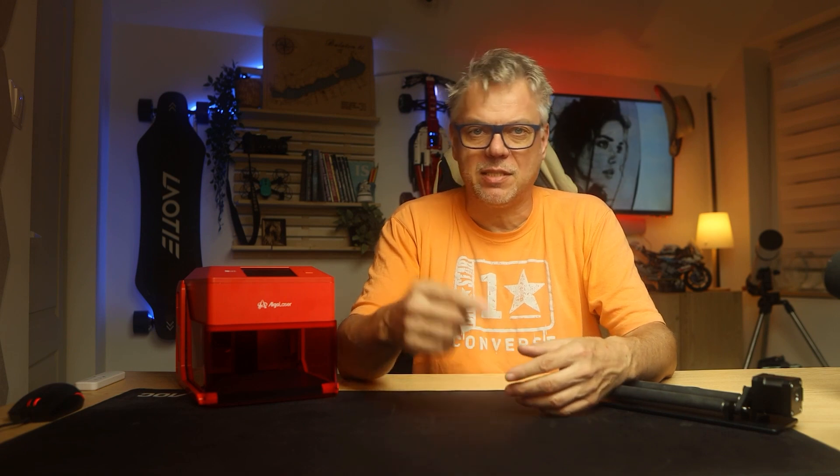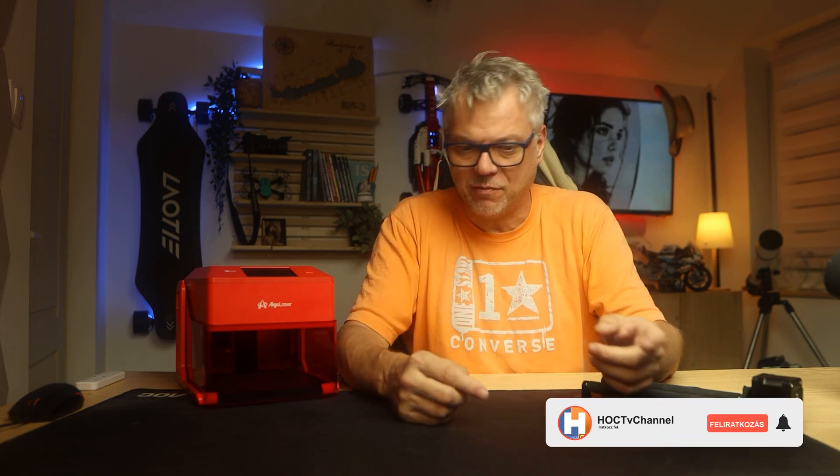This video will definitely be special, at least in the sense that there won't be a separate unboxing or separate specifications. I'll dive right into the essentials and along the way I'll nicely explain what exactly the machine can do. Let's get started and first see what it looks like from the outside.